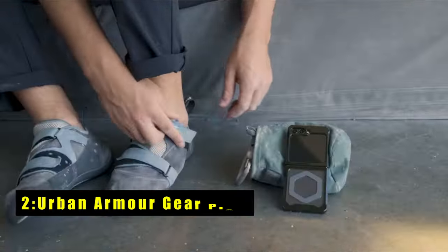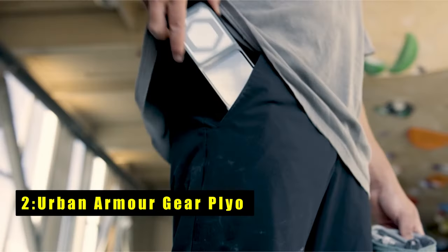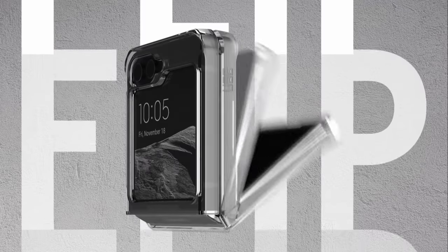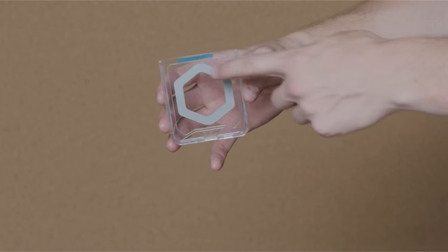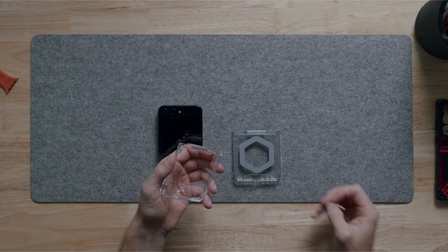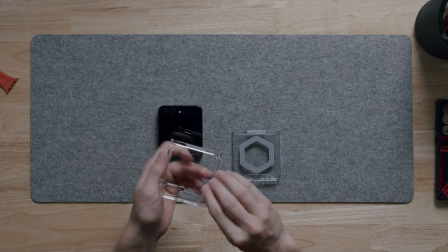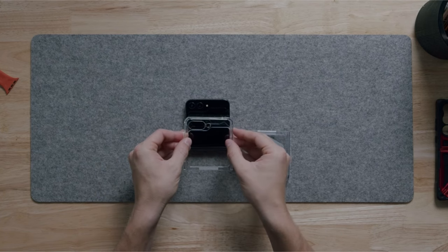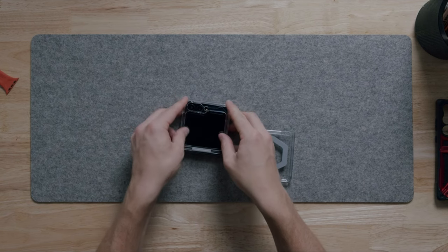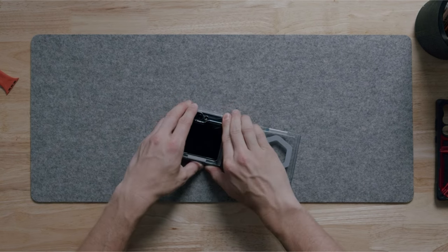At number 2 is Urban Armor Gear Plyo. The UAG Plyo brings a winning combination of clear aesthetics, MagSafe compatibility, and everyday protection to the Galaxy Z Flip 6. This case boasts a clean and clear translucent body with improved anti-yellowing, ensuring your phone's design stays sharp over time. A built-in magnet module seamlessly aligns with your Z Flip 6, optimizing the wireless charging experience with MagSafe and most third-party wireless chargers. Compatibility with Samsung Pay lets you make secure transactions without removing the case.